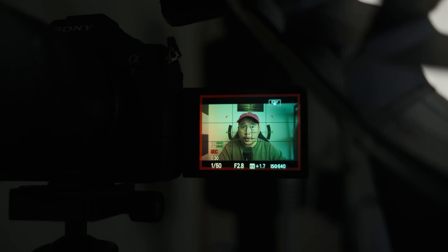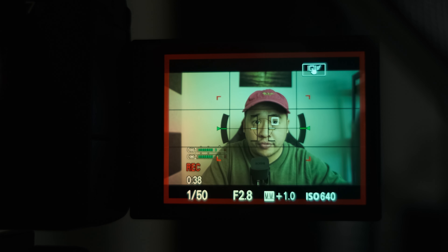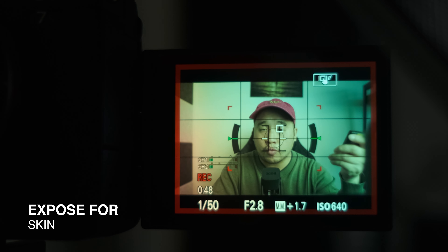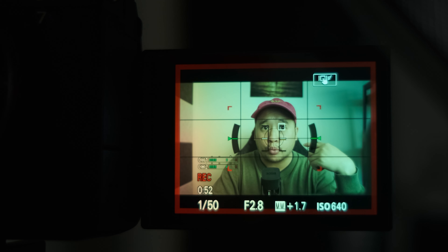And that is with spot metering. So right now we're using spot metering. There's a circle right in the middle of my face, so basically it's exposing my face. The way I expose for spot metering is I want my face to be in between 1.3 to 1.7.